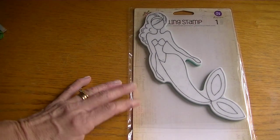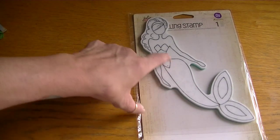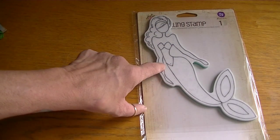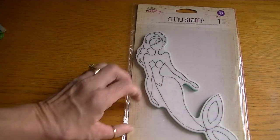Hi Crafters, it's Karen and I have a project to share. I completed my first tag using the new Prima doll mermaid stamp. I just love this stamp — so much fun to play with, and she's such a good size, so I created a tag using her.